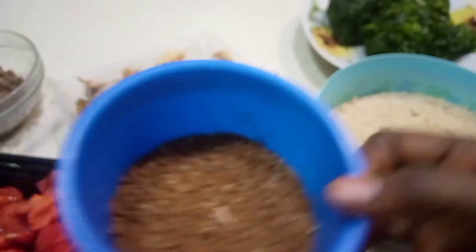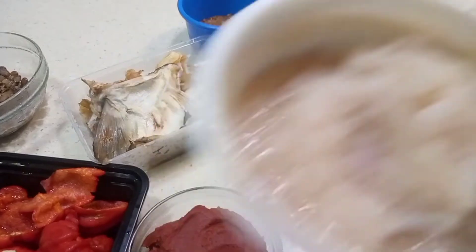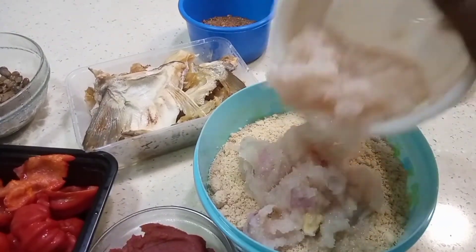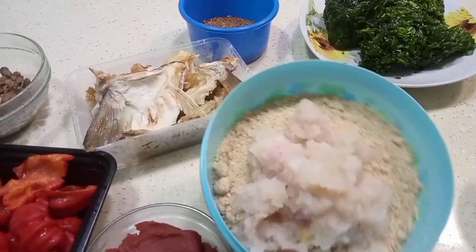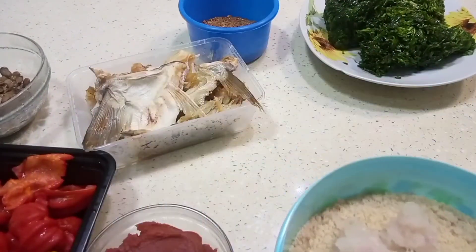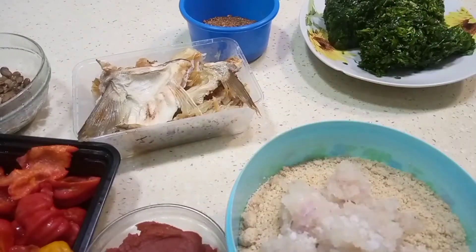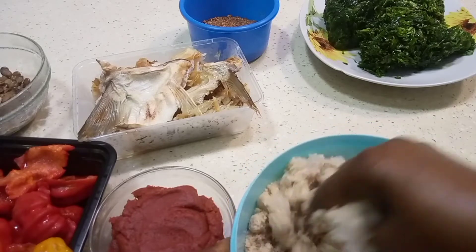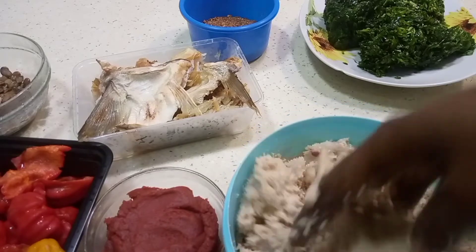Here is our blended garlic and fish, and here is my blended onions which I'm going to use to spice this egusi. I add a little bit of salt. My hands are well washed because I like using my hand to mix the egusi — I feel like mixing egusi with the hand makes it well mixed.